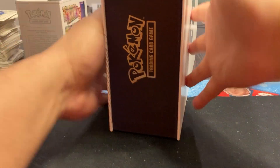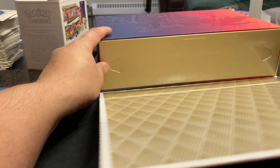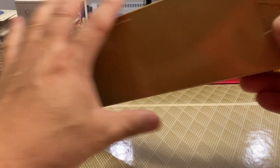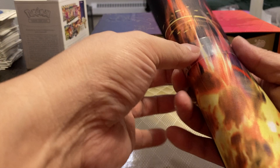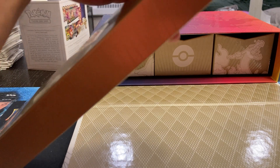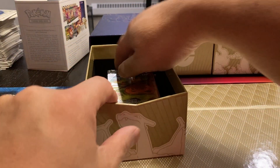So this comes out, this slides down somehow. I think it comes out like this. Pull that out. I believe this is supposed to be the mat. It is all sealed up — I'm not going to break it, but yeah, you do get a mat that comes with it. And then I think in each side, one of these has different items.